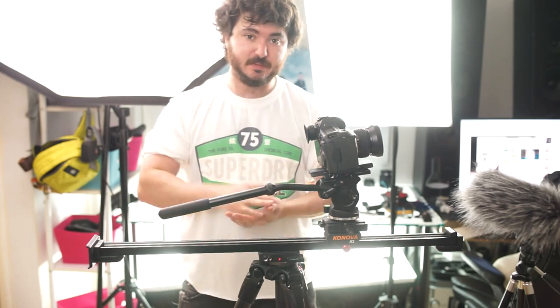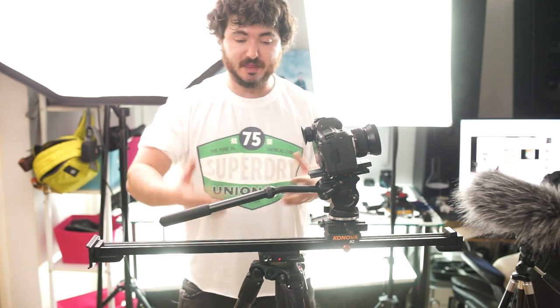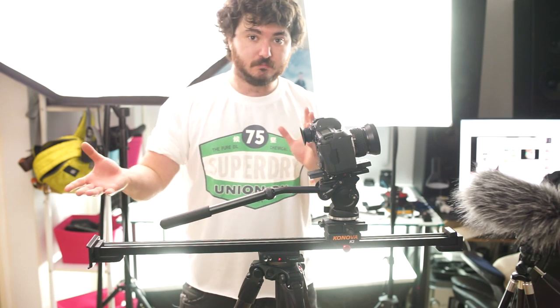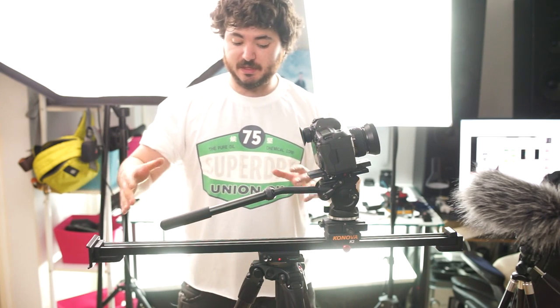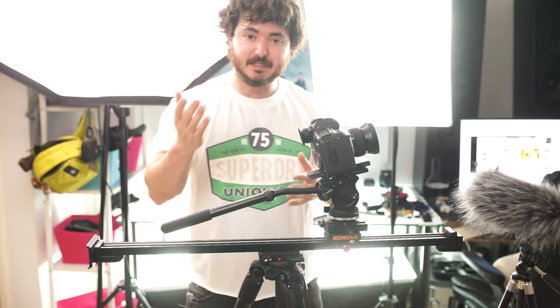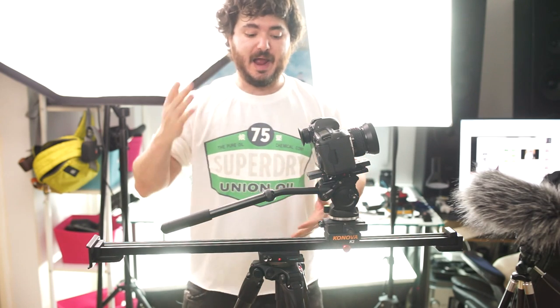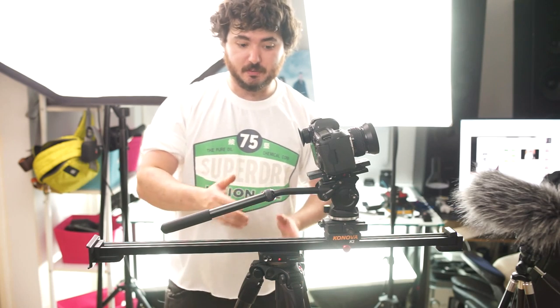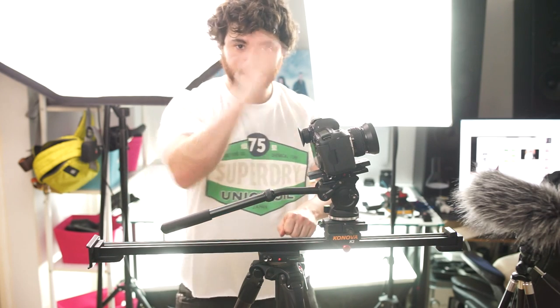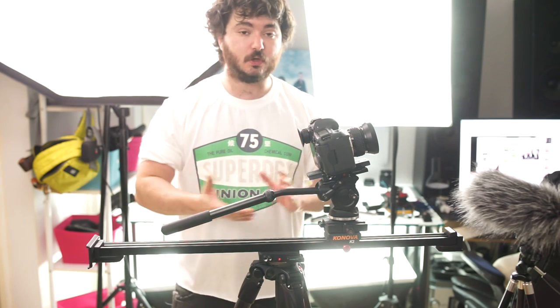I've discussed tilting sliders quite a few times in various different methods in previous videos, and some of them work well, some of them not so much. But this is a method that is kind of obvious, but maybe not too obvious. It's very cheap to do, fairly easy, fairly solid, and works pretty well. It just isn't as adjustable as some of the other methods — like being able to lock it in position — and isn't as quick. With some of the other methods, you literally just release, tilt, lock, done.